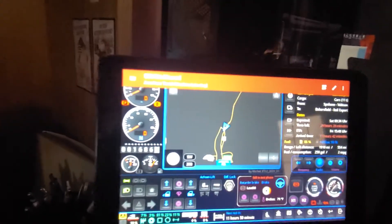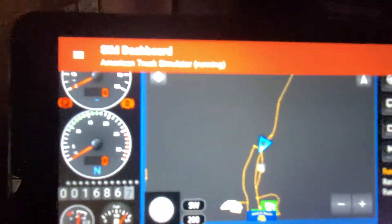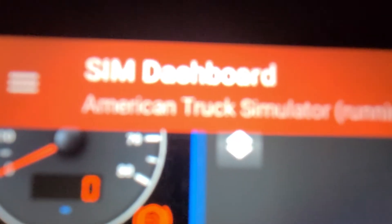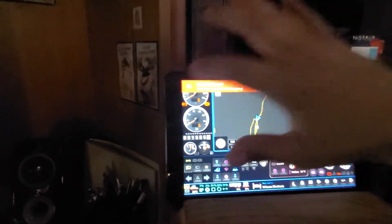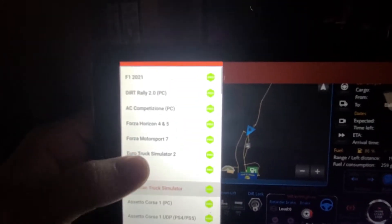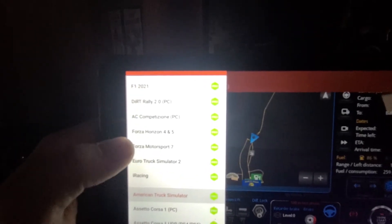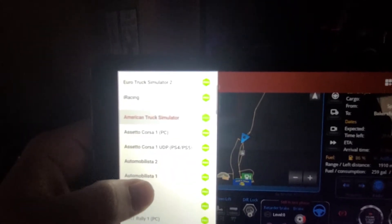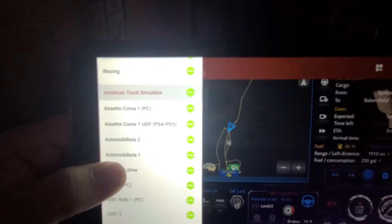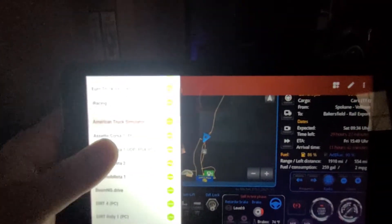What I'm using is called Sim Dashboard. You have all these different games you can choose from — American Truck, Euro Truck, Forza, Assetto Corsa — a lot of different games you can play, which is pretty awesome.